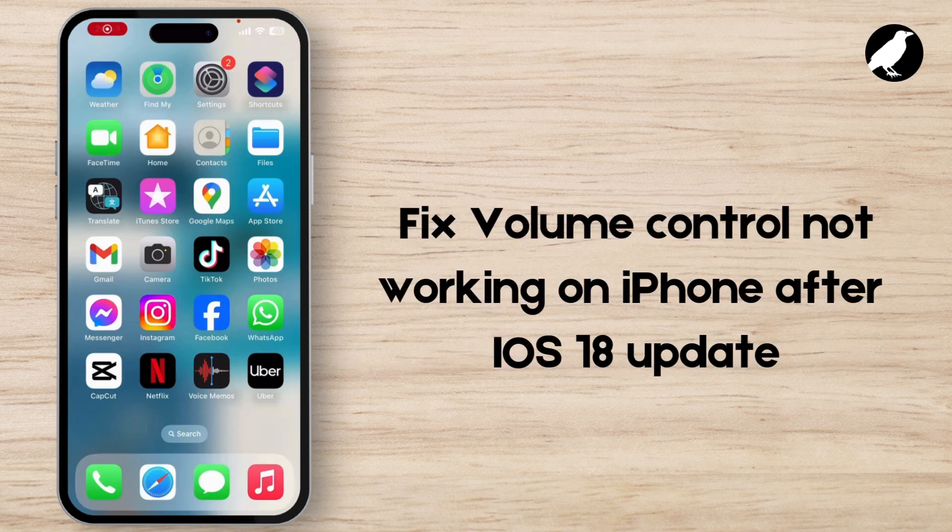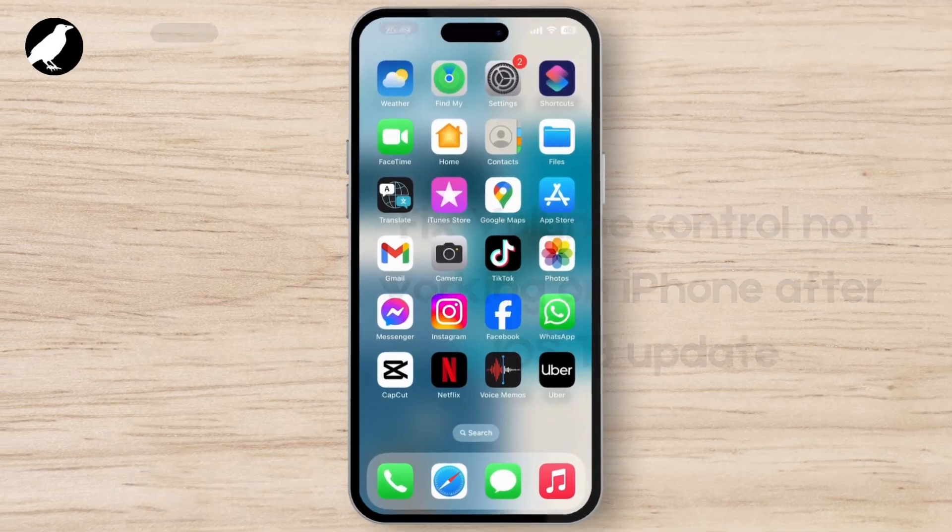How to fix volume control not working on iPhone after the iOS 18 update. To fix the volume adjusting issue, the first thing you need to do is simply shut down your device for a few seconds.